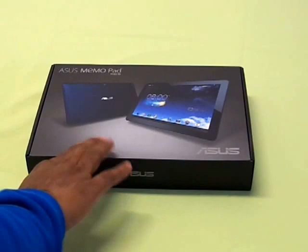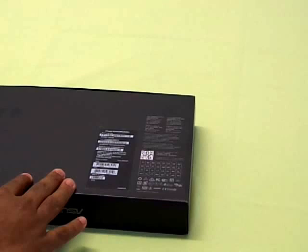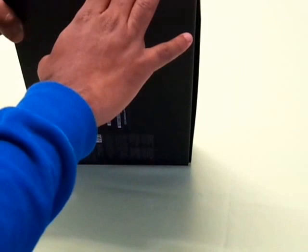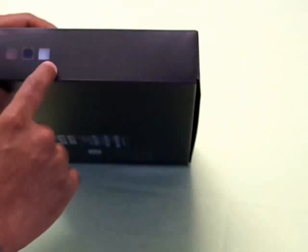Looking at the box, you have the Asus Memo Pad FHD picture on top. On the back you have the model number which is ME302C. On the right you have the color variant — this one is blue, and it's also available in pink as well as white.